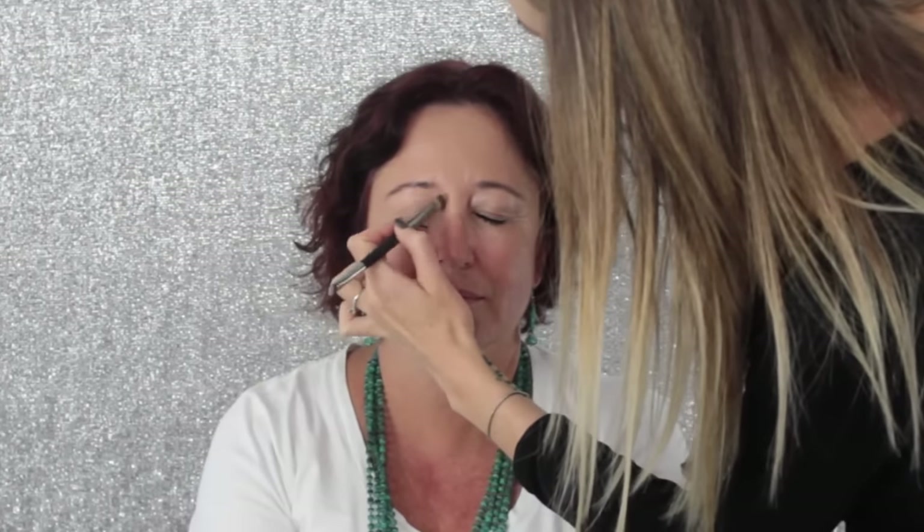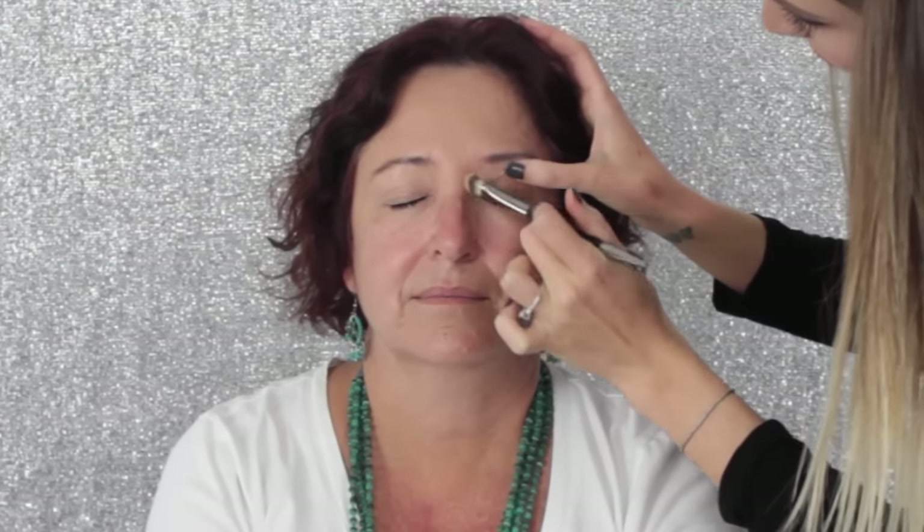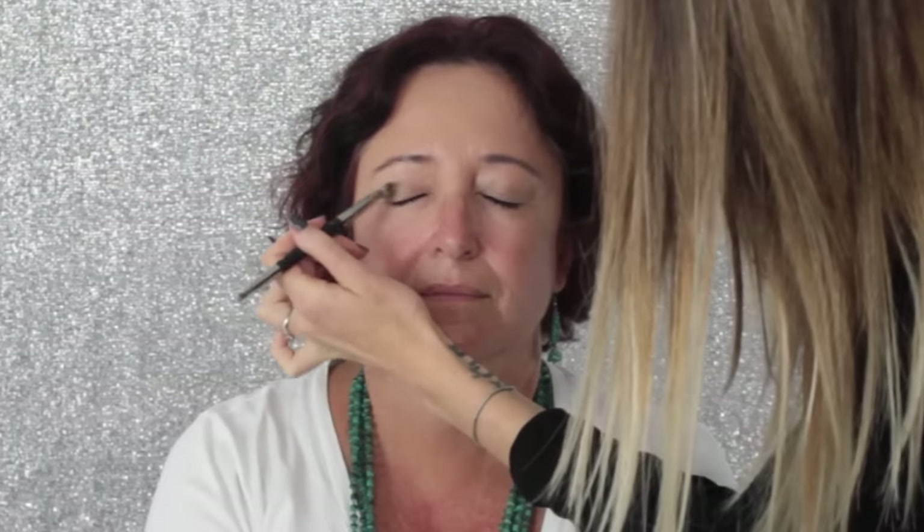I'm applying the same foundation I used on her forehead onto her eyelids as well. You can use eye primer or concealer, but I personally prefer to use the same foundation all over the face. I'm working it onto her eyelid using a little brush, and I actually lift up her lid and work it into any fine lines on the eyelid as well. You want to create a really smooth, even base for your eyeshadow. I'm also applying a little foundation underneath the eyes for a base.